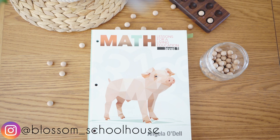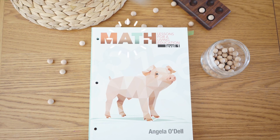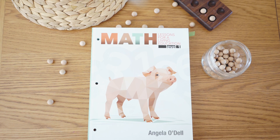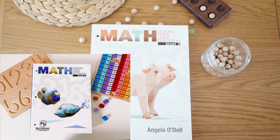Hello and welcome to Blossom Schoolhouse. Today I am reviewing the Masterbooks Math Lessons for a Living Education Level 1. I reviewed the Masterbooks Math Level K a while back, so you can check that video out as well if you want to.